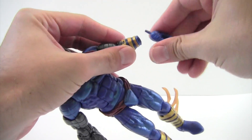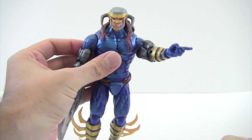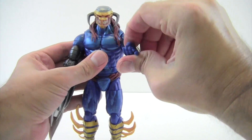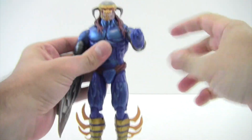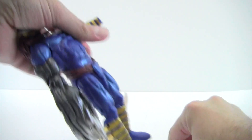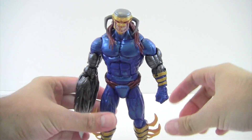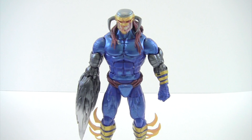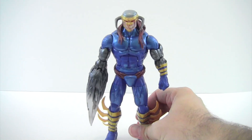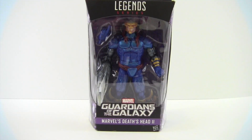I'll go ahead and swap off the hand so you guys can see it real quick before I end the video. I just don't see myself using this hand — it just looks really funny. But there you go guys, that's my review on Death's Head 2. I definitely think he's worth picking up — he's a cool big figure for 20 bucks, he's got a lot of detail, and he's fun. Hope you guys enjoyed the review. Please leave a comment, hit the like button, and subscribe if you haven't. Take care, bye!